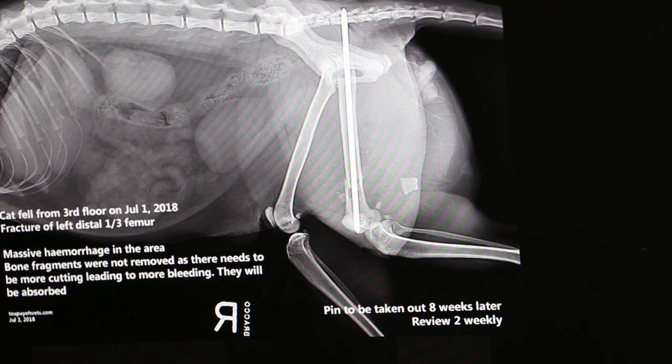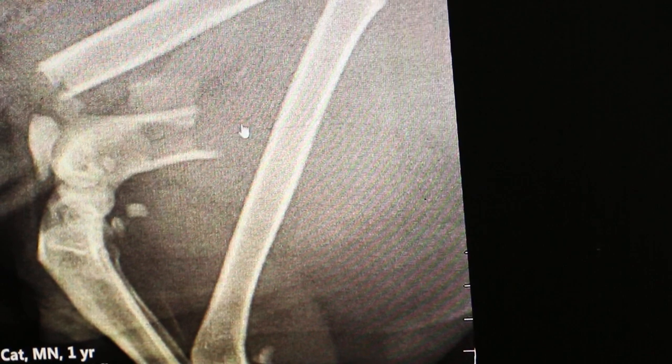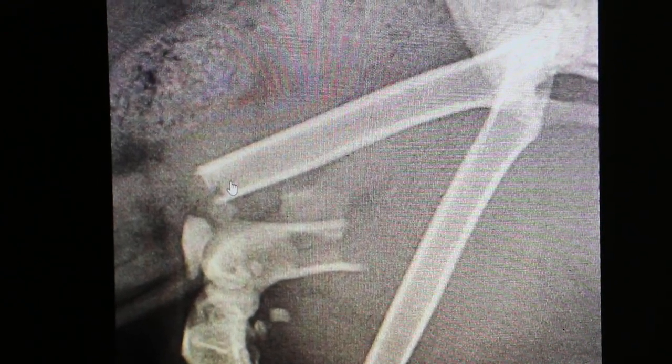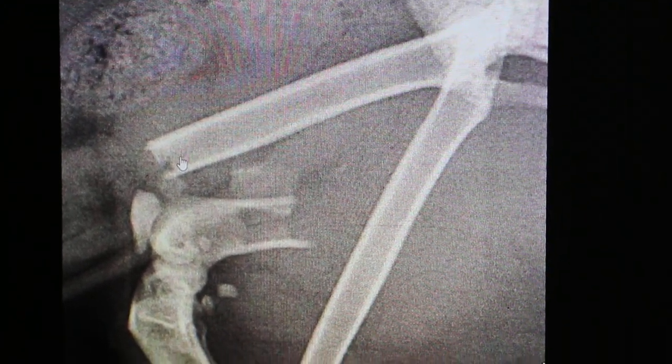After that, he will rest for another seven to eight weeks and the bone will heal together. That's how we perform the repair of a fractured femur in the cat. Thank you.